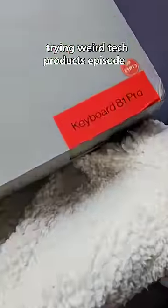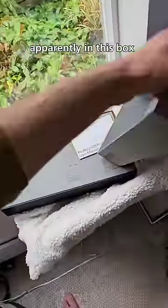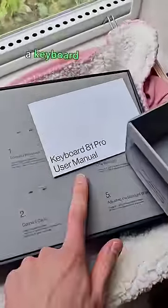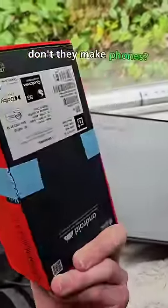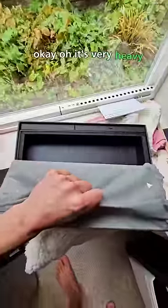Trying weird tech products, episode one. Apparently in this box is a keyboard from OnePlus — don't they make phones? It's very heavy.